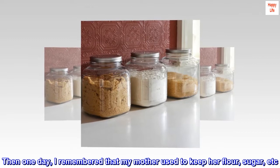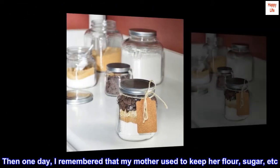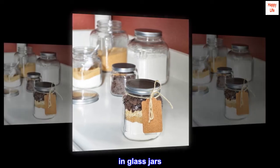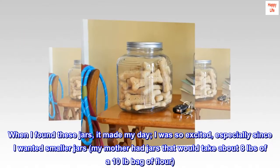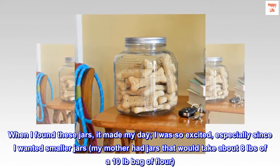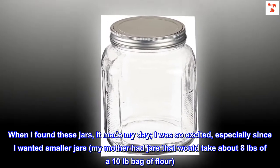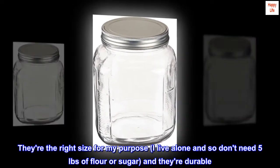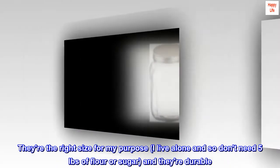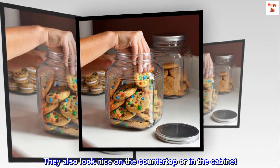Then one day, I remembered that my mother used to keep her flour, sugar, etc. in glass jars. When I found these jars, it made my day. I was so excited, especially since I wanted smaller jars. My mother had jars that would take about 8 pounds of a 10-pound bag of flour. They're the right size for my purpose — I live alone and don't need 5 pounds of flour or sugar — and they're durable. They also look nice on the countertop or in the cabinet.